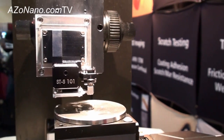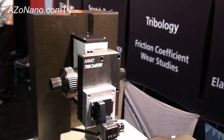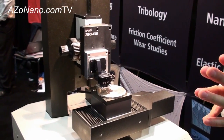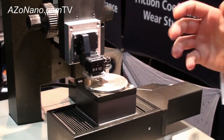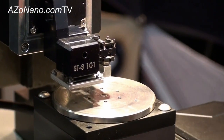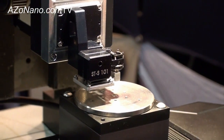Most people doing tribology at the nanoscale may be using AFM technology. This uses a similar load range to the AFM but allows you to put whatever contact geometry you want on the system. The disadvantage of an AFM is you don't know the geometry of the tip. With a system like this you can choose the exact shape and size of the static partner that will be doing the testing.